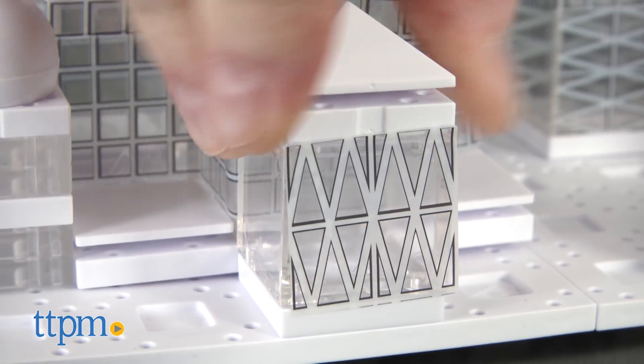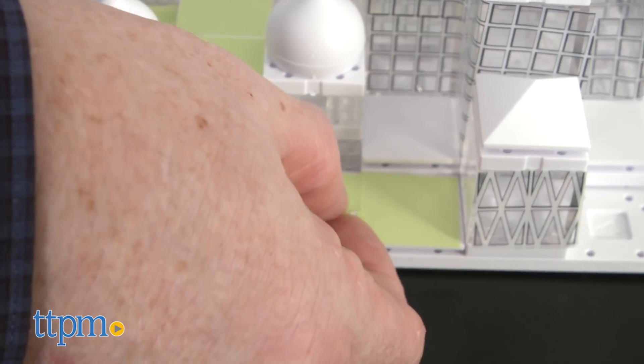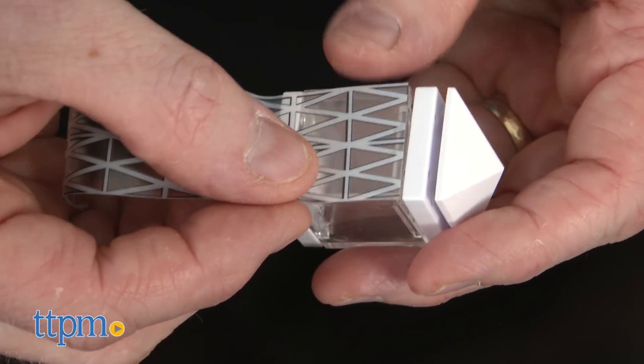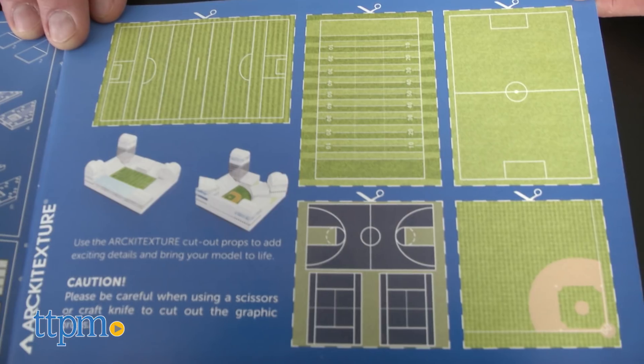You can even add realistic facades inspired by modern structures using the supplied graphics. They are what the company calls printed architecture. There are graphics such as sticker windows and roadways, as well as paper graphics such as pools and baseball diamonds.